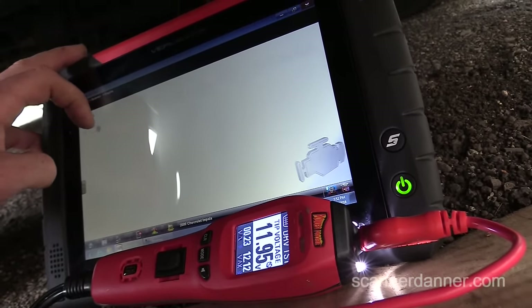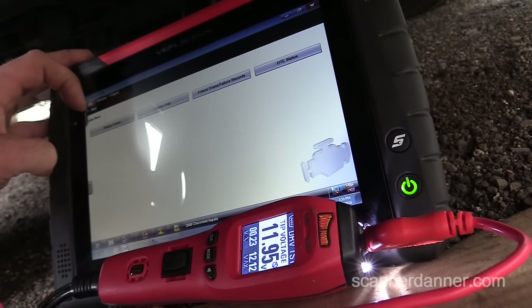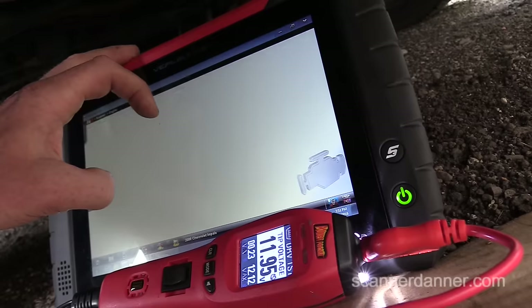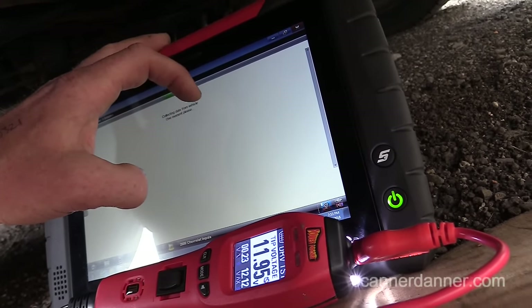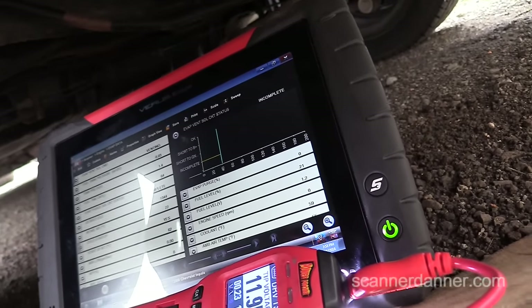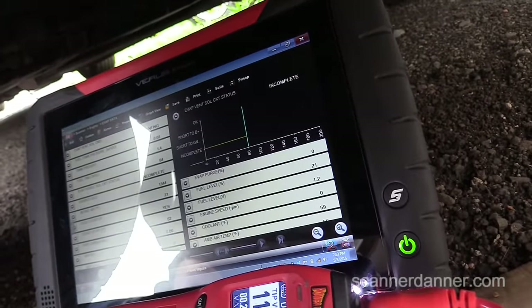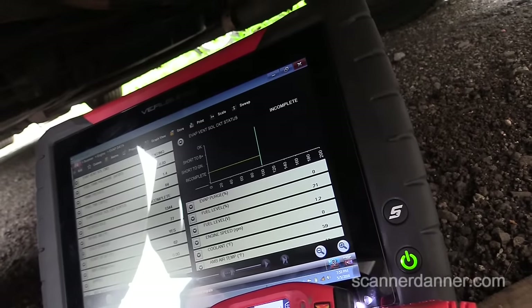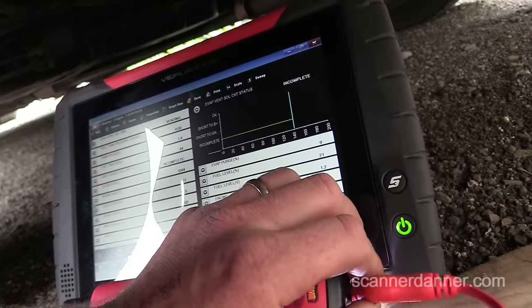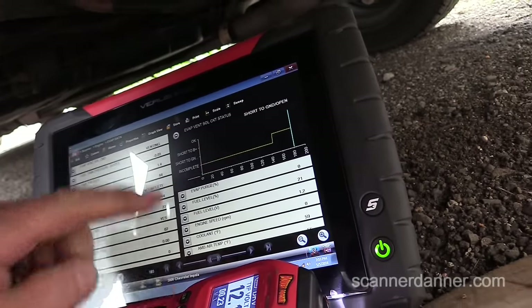Let's go back to the codes menu and reread them because I just cleared them. Now when we go back to the scan tool under data display, under my EVAP data, you're going to see that my circuit is going to say okay. Watch what happens when I take the tool out of the picture — I'll just unplug it from here. Watch the scan tool at the same time. See what the computer just did? It switched it from incomplete to short to ground. So it recognizes the fault immediately.